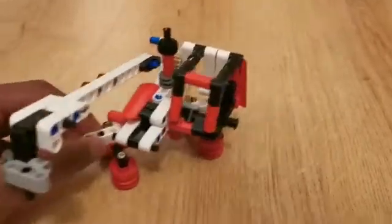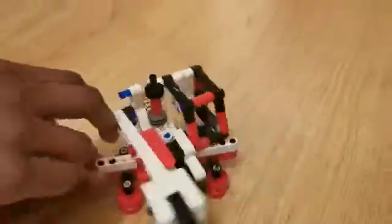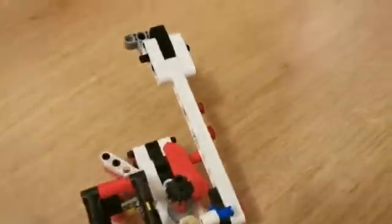The first function of this model is that you can rotate the cabin and the whole structure 360 degrees, so that it can pick up stuff, turn around, and load them in.